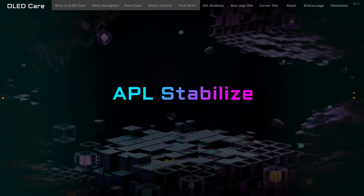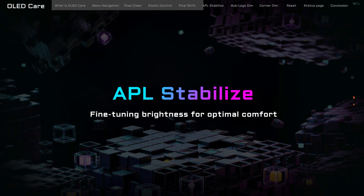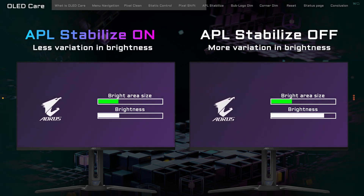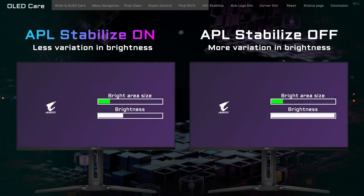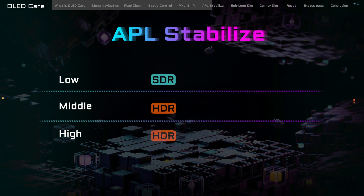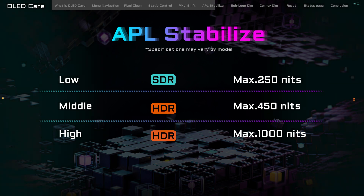Now let's delve into the fourth feature — APL Stabilize. APL stands for Average Picture Level, and this feature is like a balancing act for your monitor's brightness, ensuring that everything stays just right. APL Stabilize keeps an eye on the overall brightness across your screen, making sure it's even. This not only helps prevent those overly bright pixels from causing burn-in issues, but also makes the viewing experience more comfortable for your eyes, especially when there are sudden shifts in brightness. APL Stabilize comes with three settings — Low, Middle, and High — each aligning with different brightness caps to match how you use your monitor.